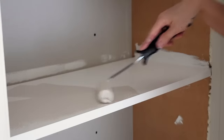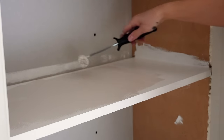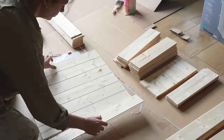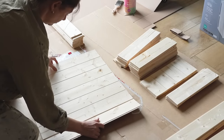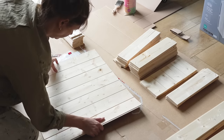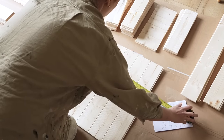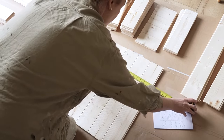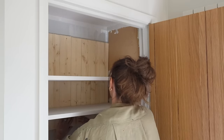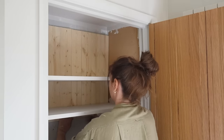My original plan was to have contrasting shelves and tongue and groove, so the shelves were going to be the light Portland Stone colour and then the tongue and groove panelling was going to be a really dark colour. I thought it would be the easiest option to paint the shelves first and then paint all of the tongue and groove panels before gluing them inside the cupboard, meaning no frog taping as all elements would already be painted and I could just do any minor touch-ups required.